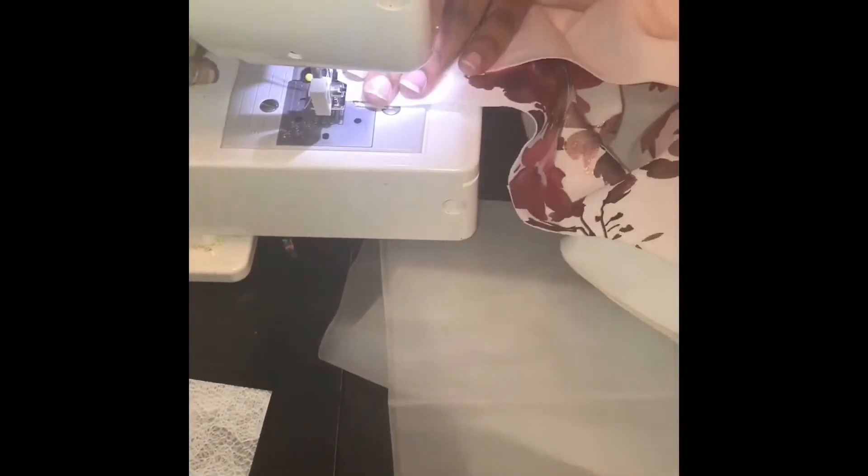Here I am now just sewing it together. It's literally three pieces — two for the back and one for the front. I sewed the sides together first, and then I tried doing a zipper.